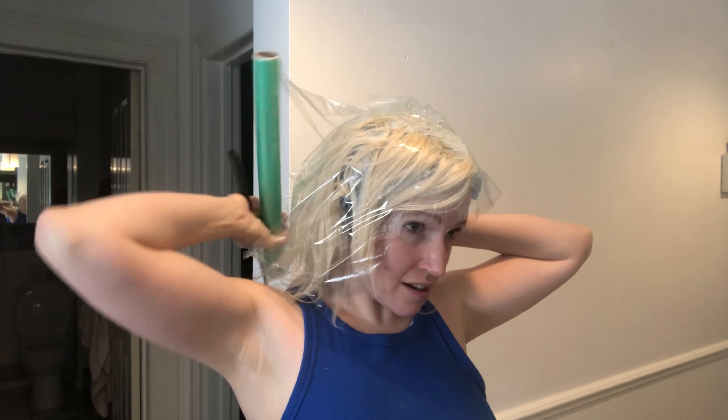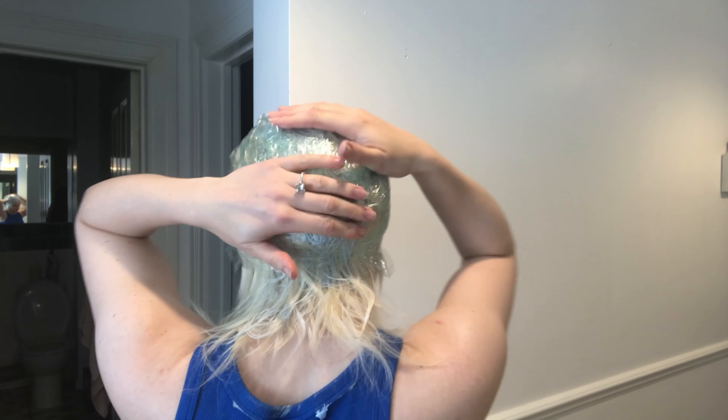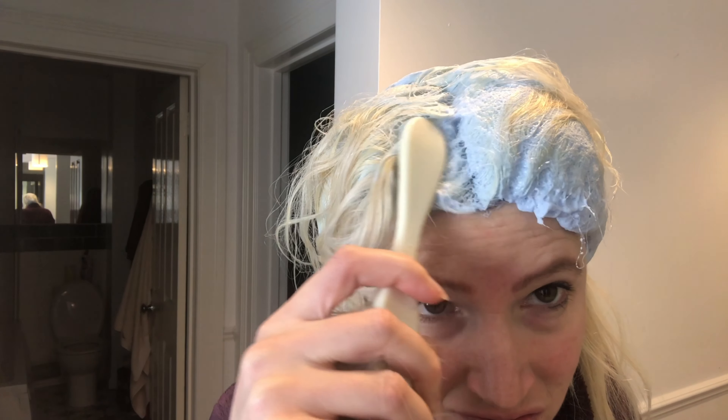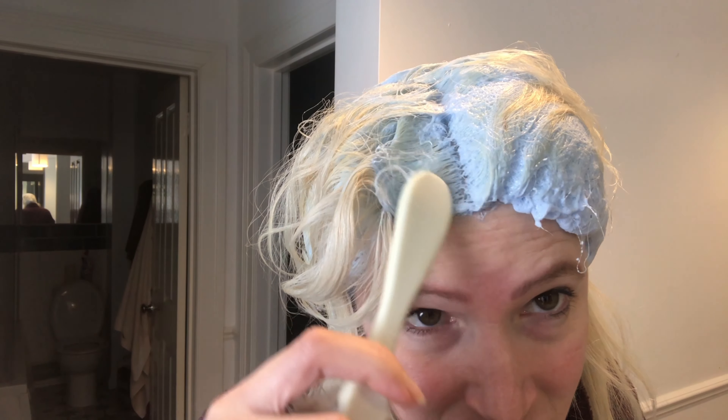The last step is to put cling film around it. This keeps the warmth in and helps it develop. I leave it on for 50 minutes. Now 50 minutes is up — I'm taking it off, double checking it's developed enough, and then washing it off in the shower with a good shampoo.